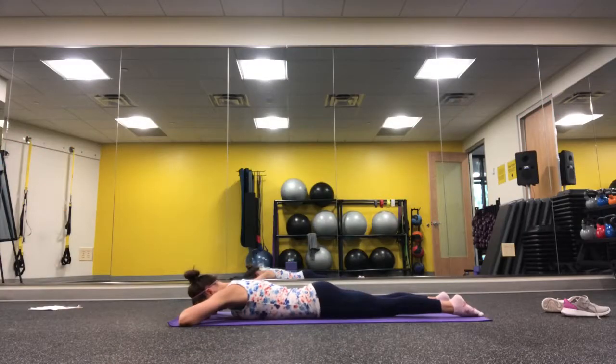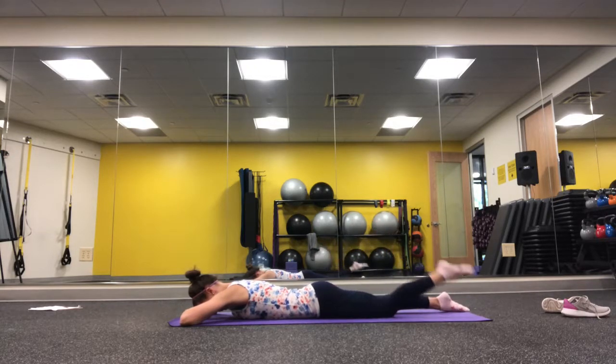Moving on to some belly hip opening, begin by curling your hamstrings — bending at the knee and bringing the heel towards your glute. Play with the difference between a pointed foot and a flexed foot, noticing how this changes the sensation in the hamstrings.